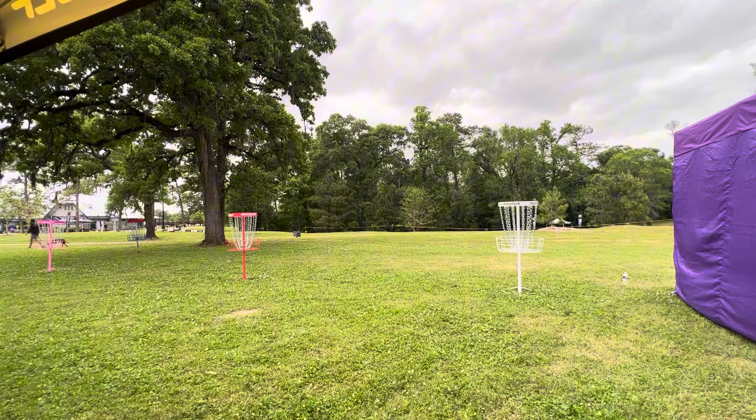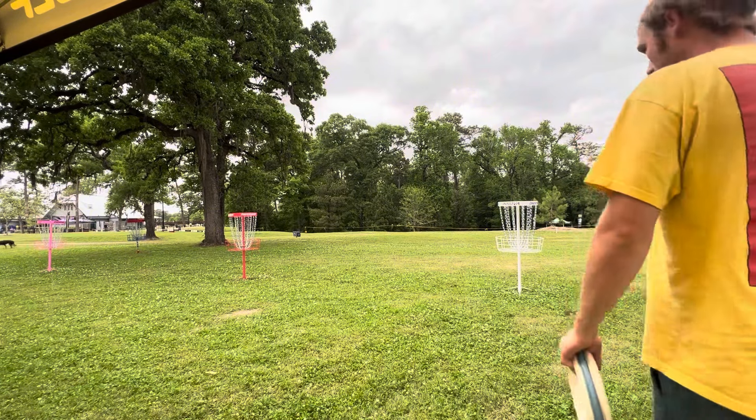I think that looks pretty good right there. We got all three of them in frame. We can putt all three of them.